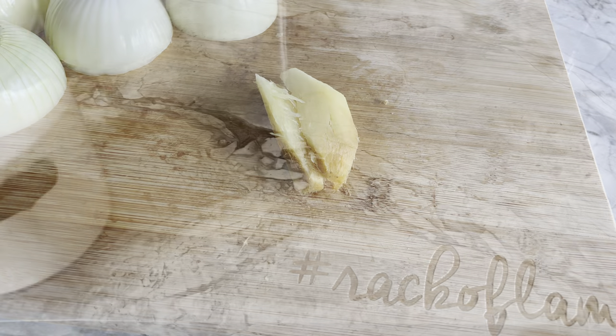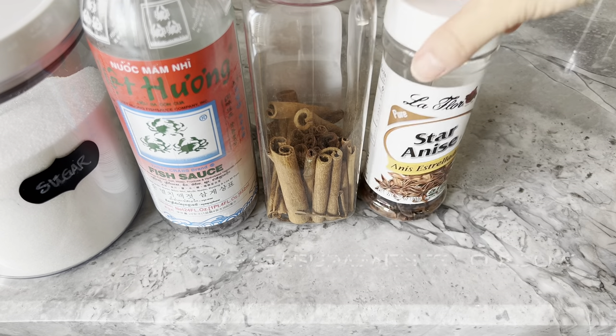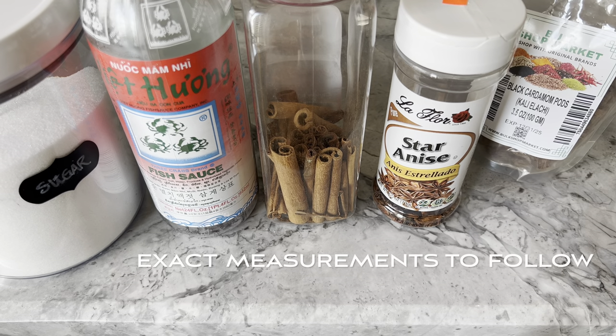In addition, you will need sugar, fish sauce, a cinnamon stick, star anise, black cardamom pods, fennel seeds, and coriander seeds.